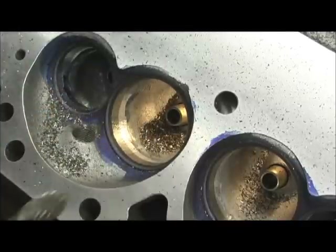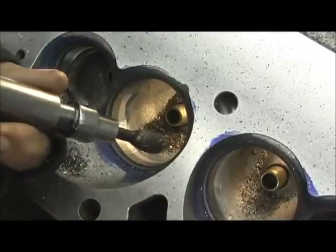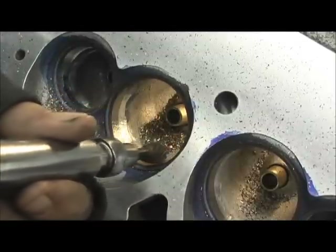I'm not applying a lot of pressure, only when I first dig into it. I'm actually letting the cutter float and just bounce, because you don't want too much power in it.